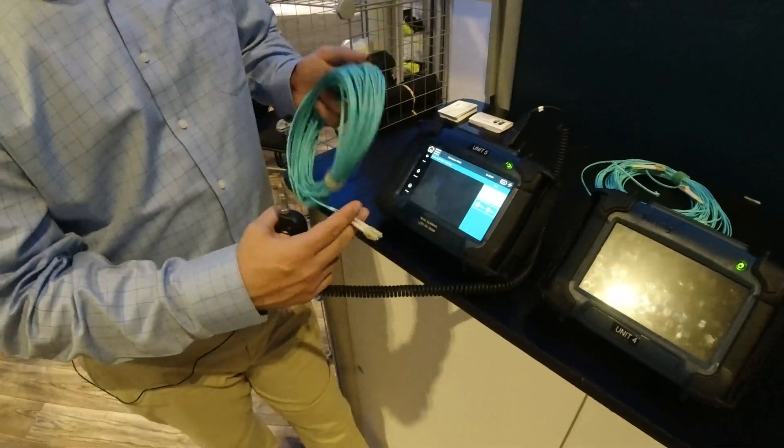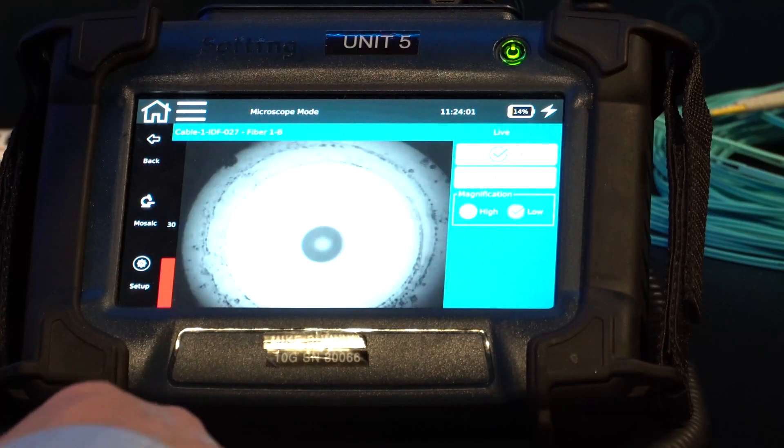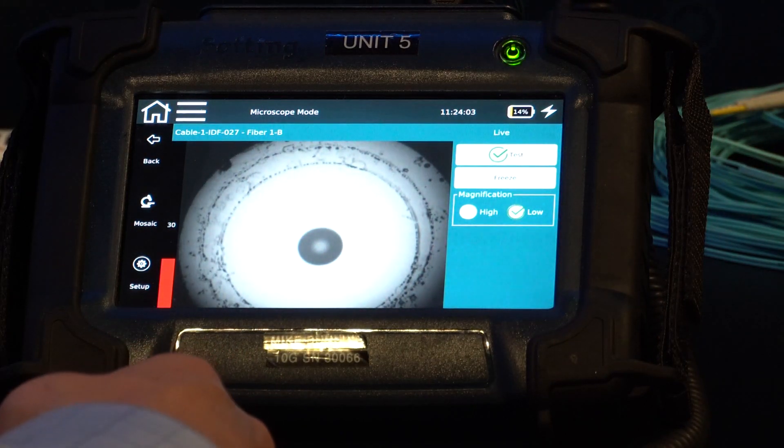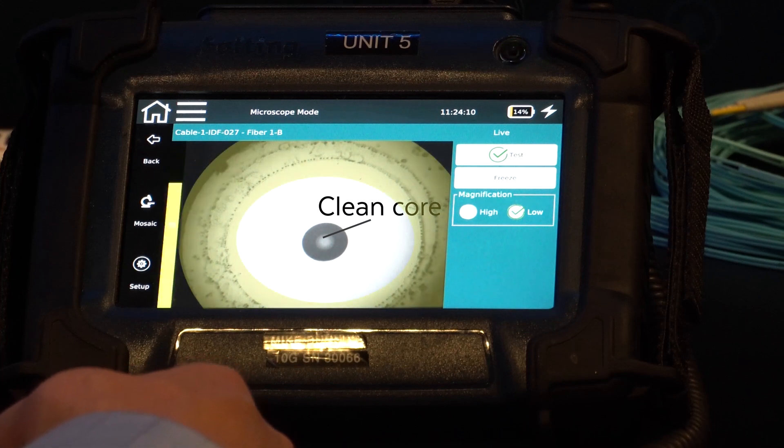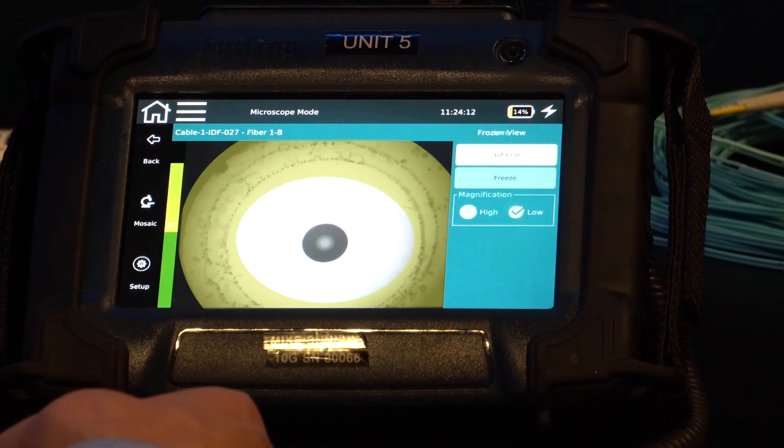Let's move to the other side. I'm going to go to the other connector. Again, more of the same thing here — I've got a relatively clean core with a lot of muck on the outside that needs to be cleaned.